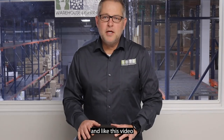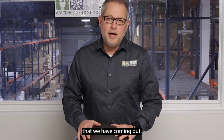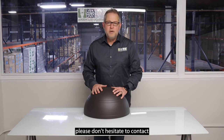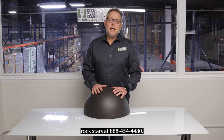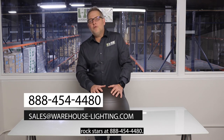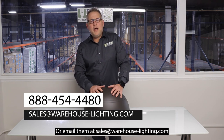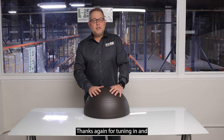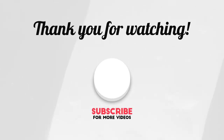Thank you for tuning in. Don't forget to subscribe and like this video to get notified for uploads on new products we have coming out. For more information on this product and more, please don't hesitate to contact one of our sales rock stars at 888-454-4480, or email them at sales@warehouse-lighting.com. Thanks again for tuning in, and I hope to see you in the next video.